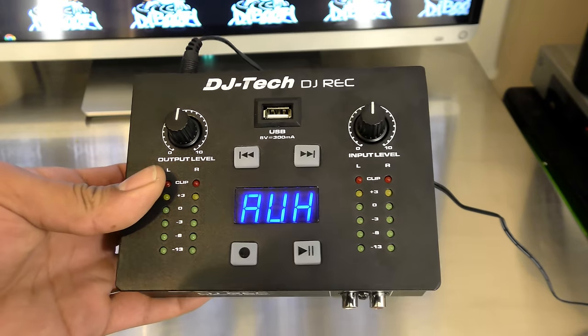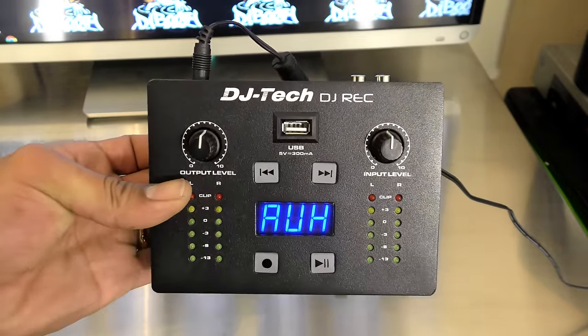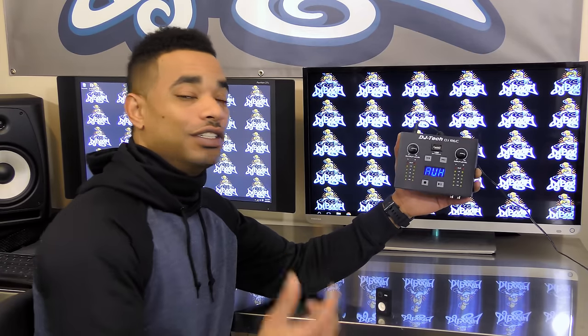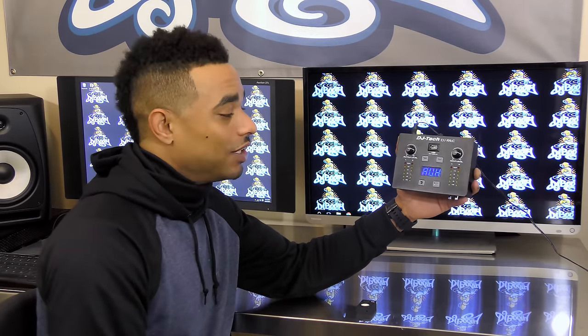What we have here is a device that allows you to record your DJ set or your DJ performance on a USB device. It has a USB port right on the front, so you can use your USB flash drives and hard drives to record music and to play back files that may already be on your USB flash drive.